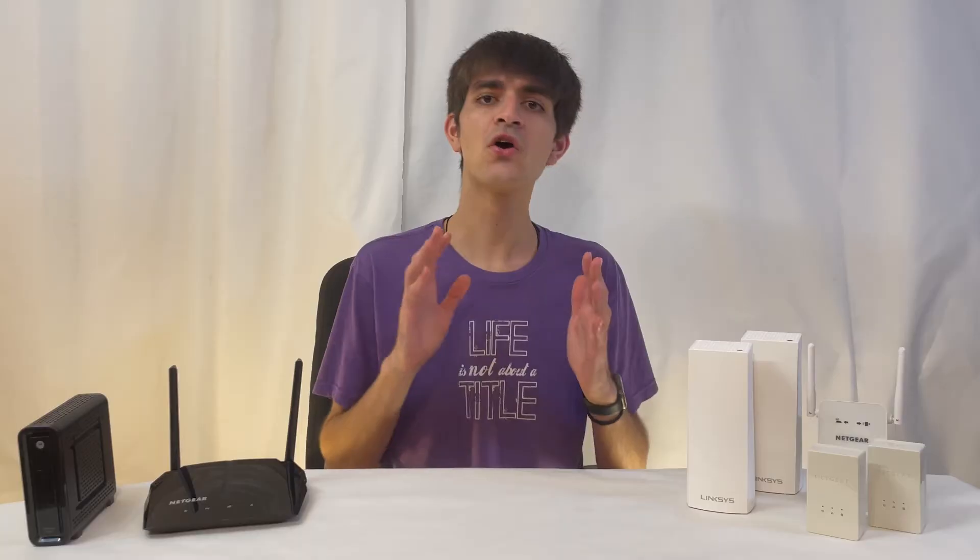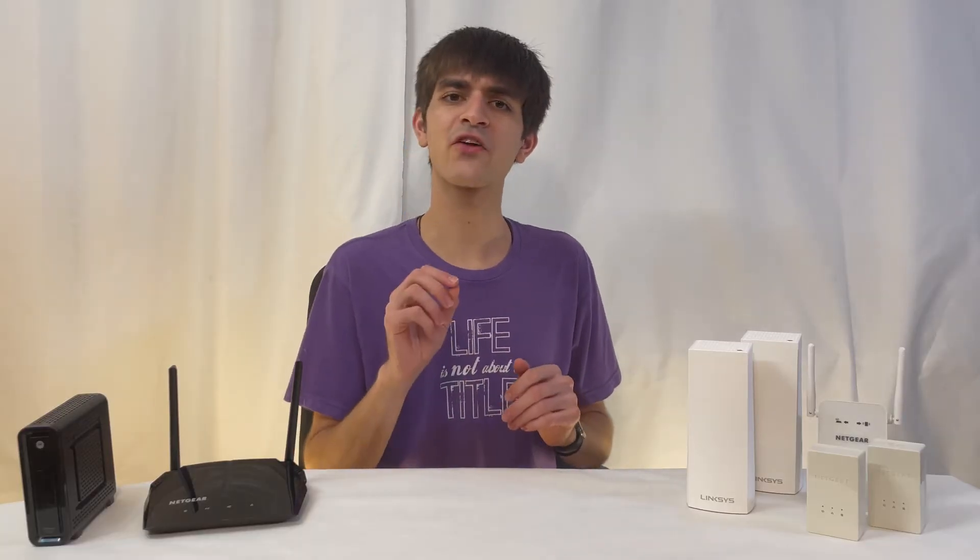The closer you are to the router, the faster your speeds will be. The further away and the more obstacles between you and your router, the slower your speeds will be until your connection is eventually dropped, creating a dead spot. With that overview out of the way, let's see how to eliminate those Wi-Fi dead zones.